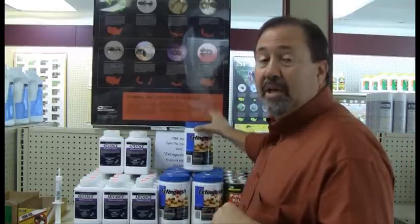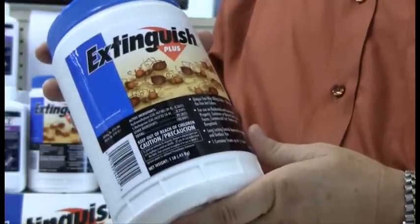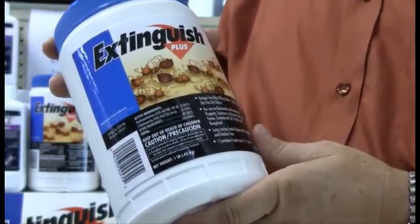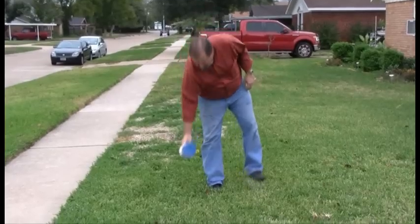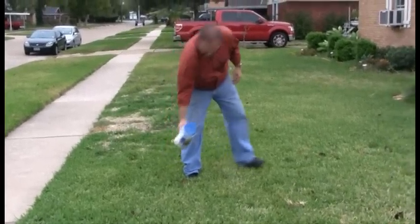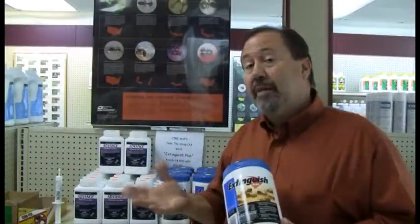We can also use Extinguished Plus. Extinguished Plus is a bait. This product will treat right at three-quarters of an acre, so if you have a large piece of property, this might be the most economical way of doing it. Basically, what you do is go out and create bait placements. Ants forage to it, bring it back to the colony, the colony feeds on it, and it kills the colony.